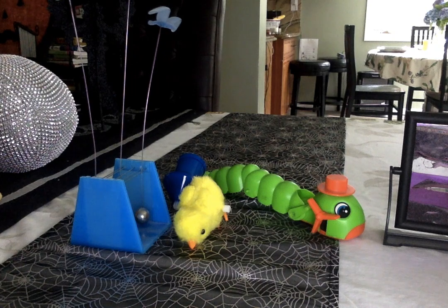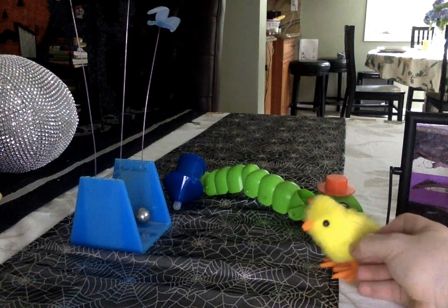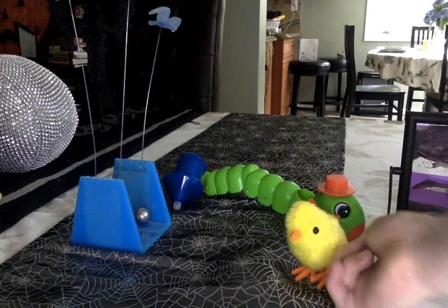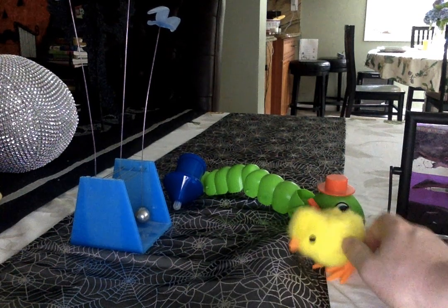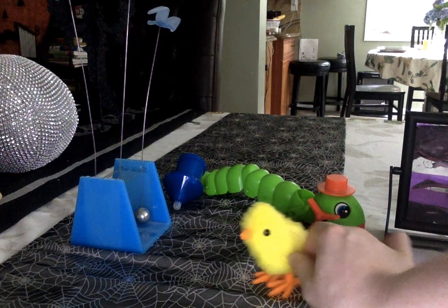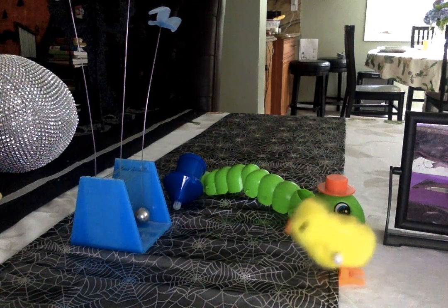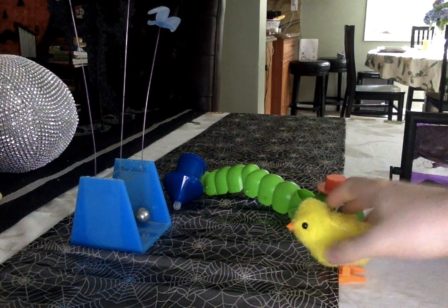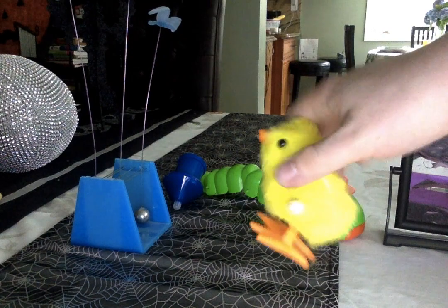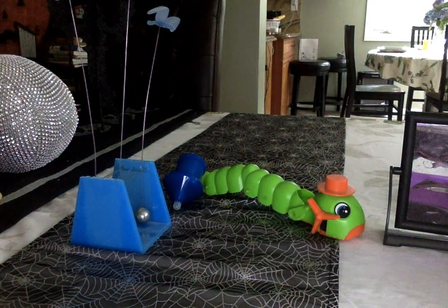Next up, we got the wind-up hopping chick. I'm not exact, but I really do not care. I got this for Easter — I don't even know when, maybe 2014, 2015, or 2016. I don't remember, but I do remember getting this for Easter at one point. This may not be exact, but it still has the same thing, so I'm still going to include it.